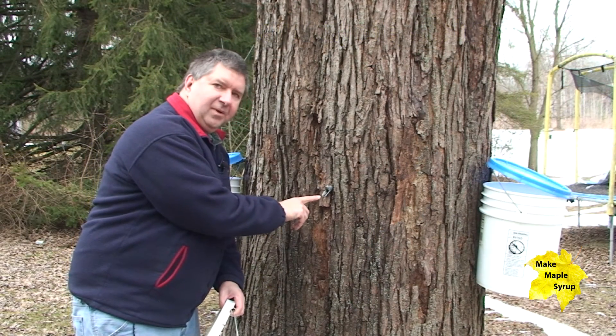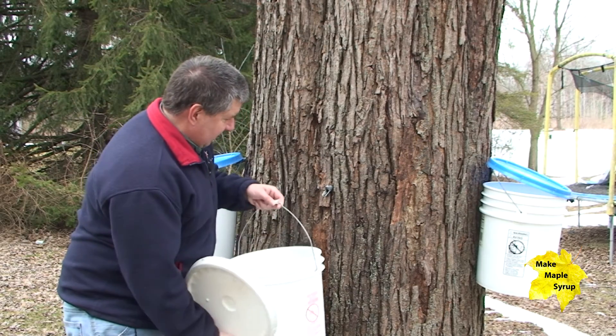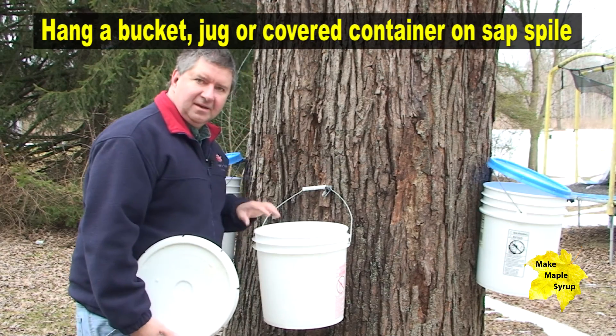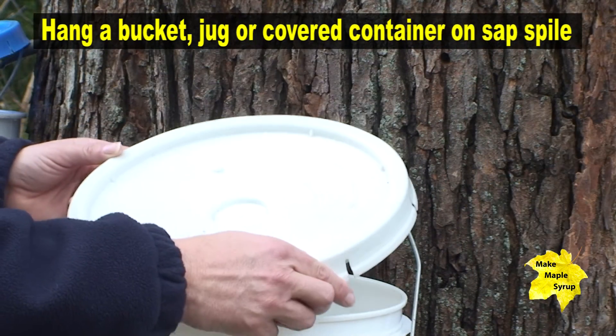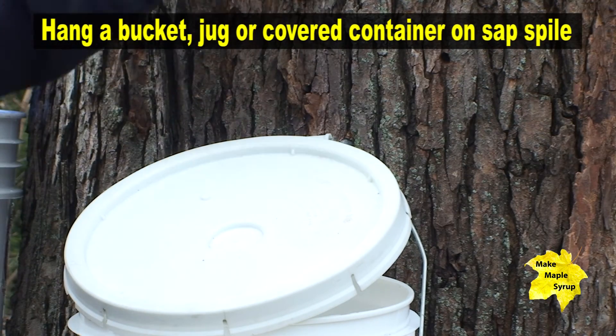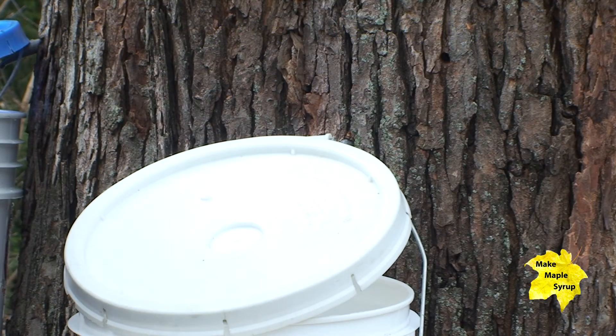You can see the sap is already coming out of this metal spile. Now we just need to hang our bucket, milk jug, or whatever kind of container you have, and place a cover over the top. This will keep out loose bark, squirrels, rain, or snow — so you definitely want a covered container.